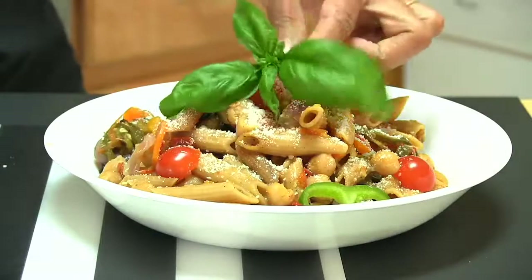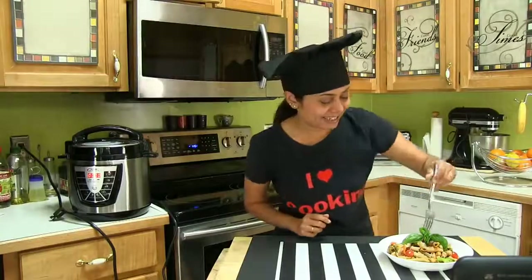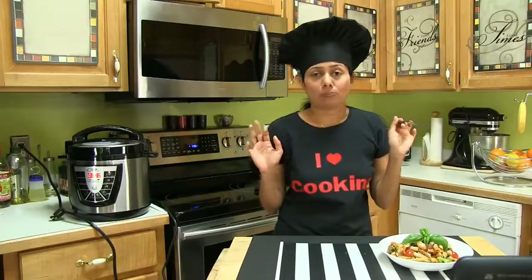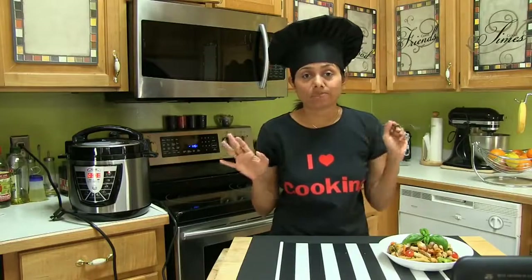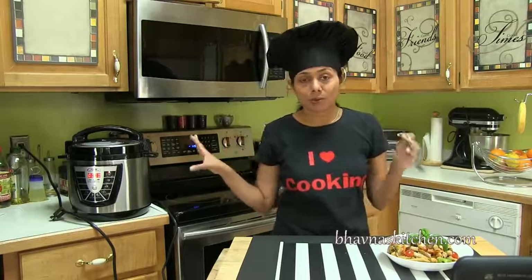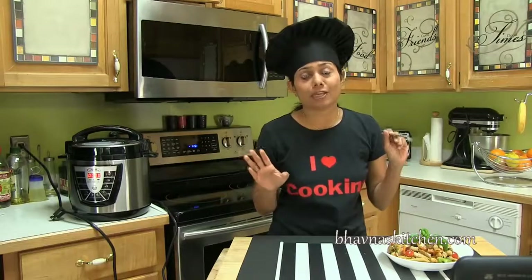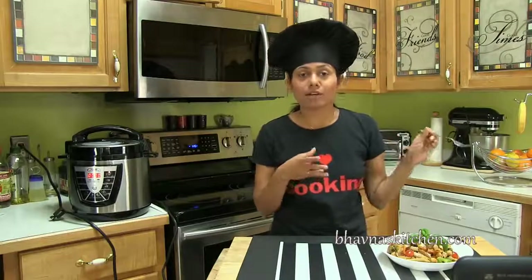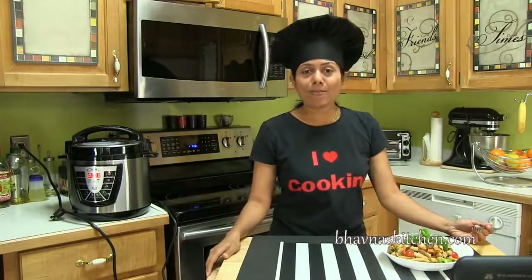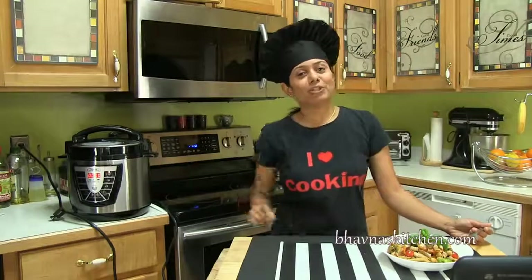And the last thing — fresh basil on top. Look at this pasta plate! Now I have to give it a bite. It doesn't taste even starchy. I noticed that when I cooked in an open pot sometimes, I tasted a little bit of starchy pasta, but with this cooker that's gone — and that's the thing I love most about it. The pasta tastes amazing, just like you first boiled it and then added ingredients. So I hope I made it easier for you to prepare one pot pasta using the Power Pressure Cooker Extra Large. Thank you for watching and I'll see you soon with another great recipe.